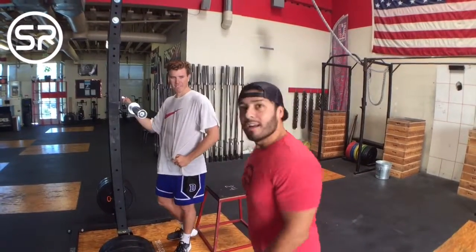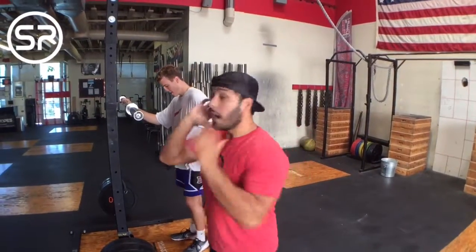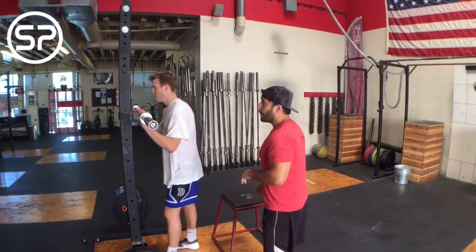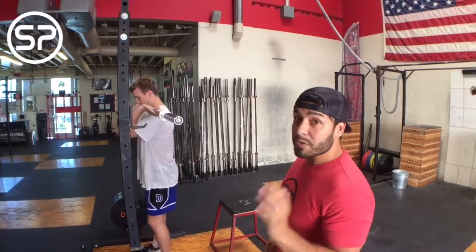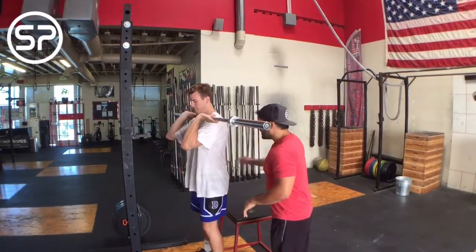Welcome back, Chris Garcia with Sports Performance. Today we're talking about not cheating — don't cheat. We've got Ian here to demonstrate a front rack barbell squat. If you have back pain with squatting and it happens with front rack, key point: don't cheat.